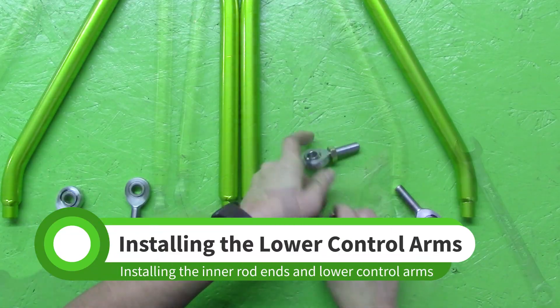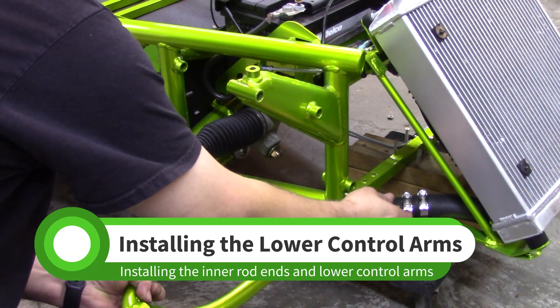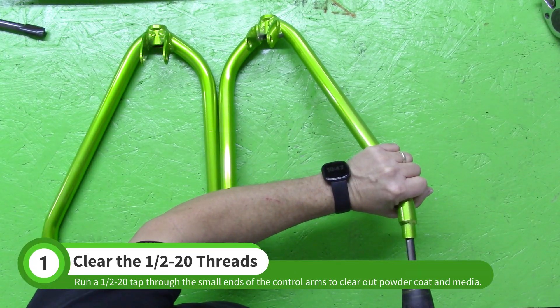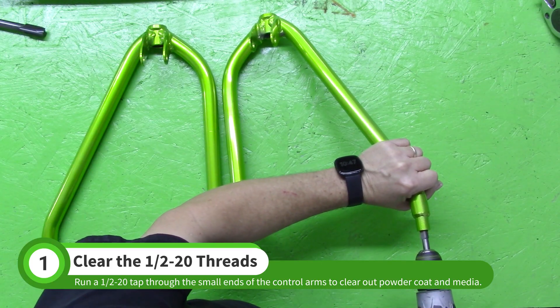In this video, we will install the inner rod ends and both the control arms to the chassis. Threads with blasting media or powder coat in them can cause problems when you install the rod ends. Run a half-twenty tap through the smaller ends to clear them out.